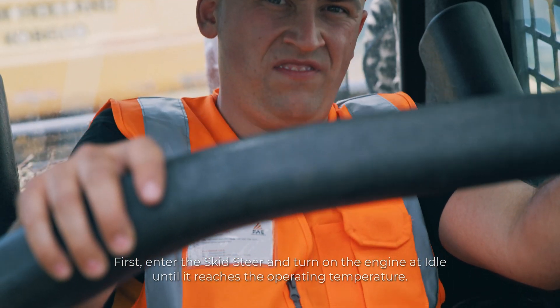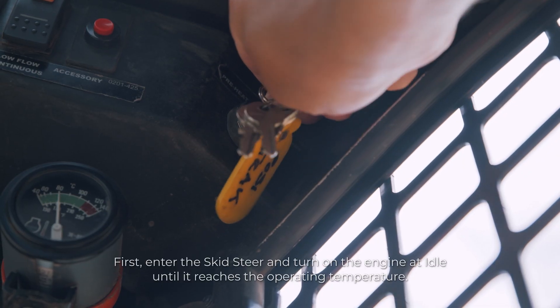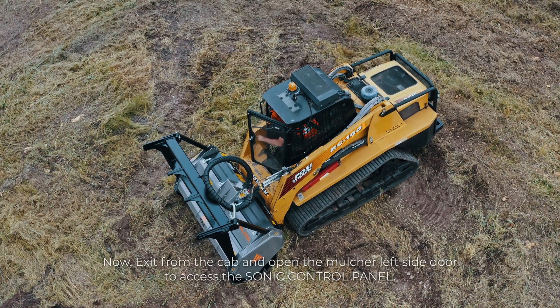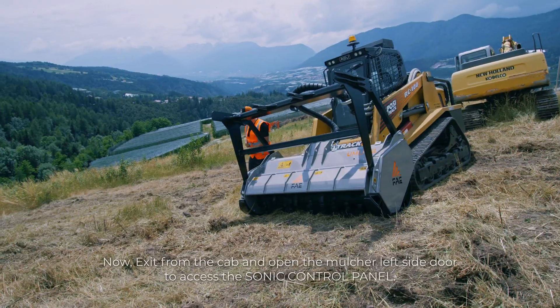First, enter the skid steer and turn on the engine at idle until it reaches the operating temperature. Then exit from the cab and open the mulcher left side door to access the Sonic control panel.